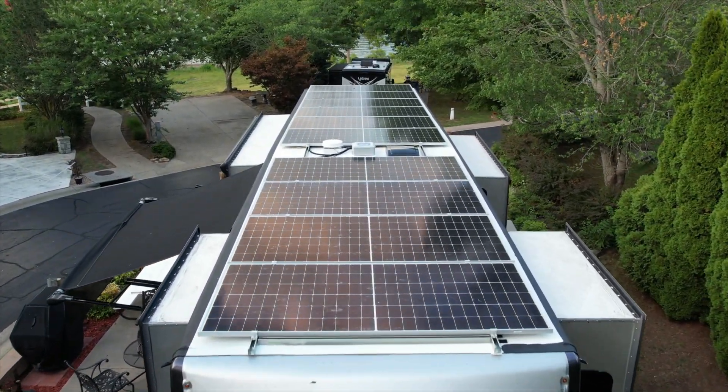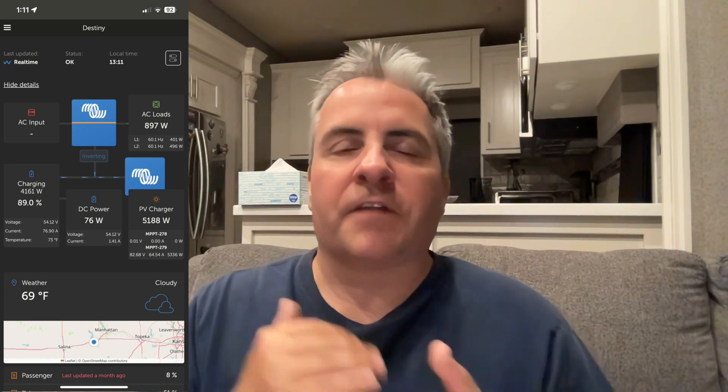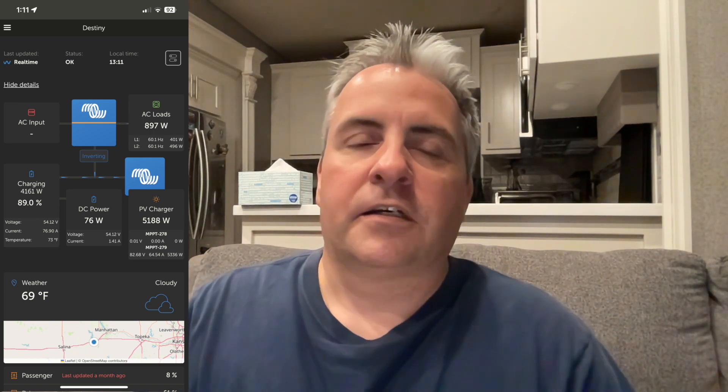Just a quick flyover of the finished product — nothing but solar. I'm producing over 5,000 watts in the right conditions. Normally on a flat roof in the summer in the middle of the U.S., you'll get about 80% of rated capacity, and that's been what I've been getting. But in the right conditions you'll actually make over the rating capacity. I've gone up to 5,400 or even 5,500 watts of production for brief periods depending on where the clouds are. So that's working great.